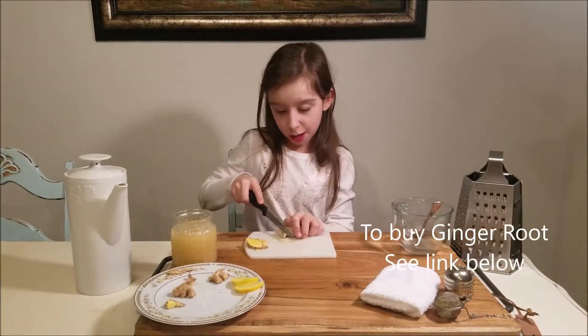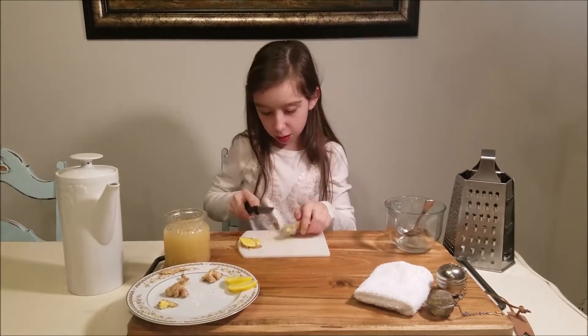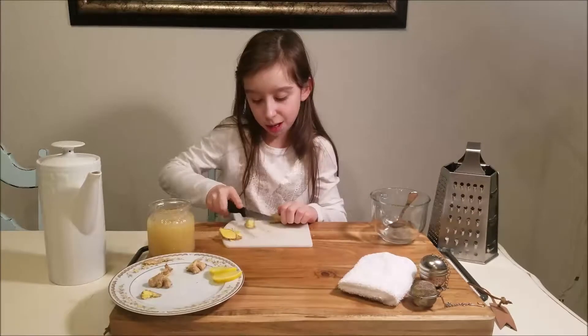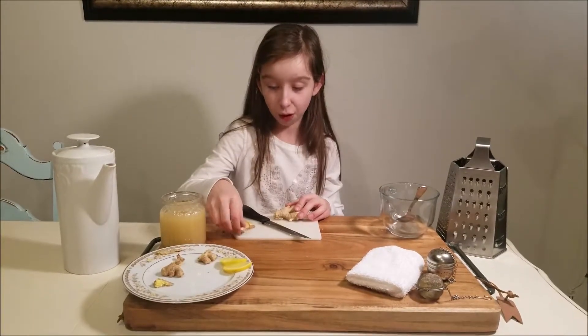Right now I am going to be cutting just a few chunks. Sometimes it's kind of hard to cut ginger because it could be sometimes as hard as wood, so you can ask for help.